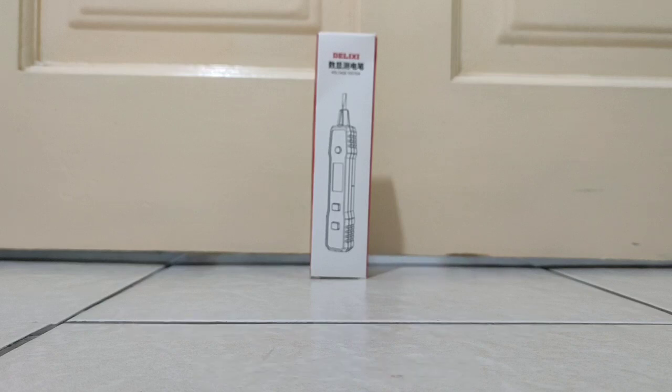Hi guys, today I want to unbox this voltage tester by the brand Volesia. This is the upgrading version — people can see the old version one, now upgraded with a protect sensor by the XD directory. Okay, so now we roll down the box first.